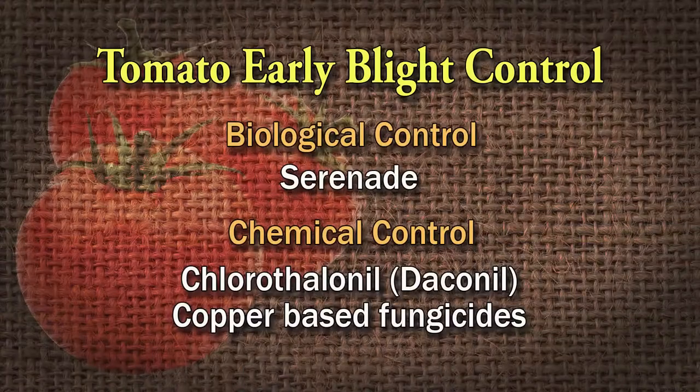Preventative sprays: I bounce between some organic options. Sometimes I'll use a biological product like Serenade. I use Daconil quite a bit. Copper is an option. So those are good options.